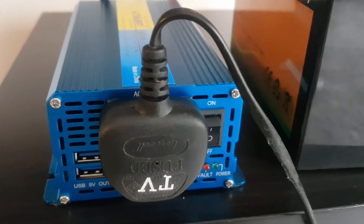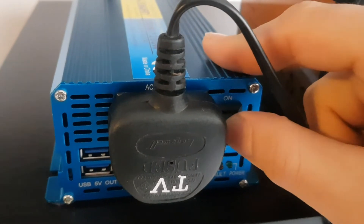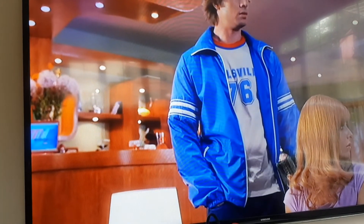I'm just going to try a larger TV now. This is a 60 inch TV, so we'll see how it performs with that. As you can see, that's working well. No problems at all.